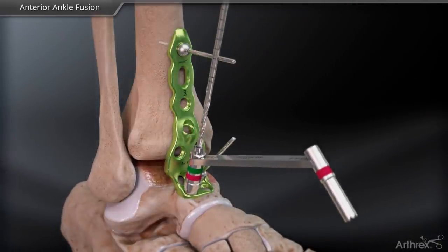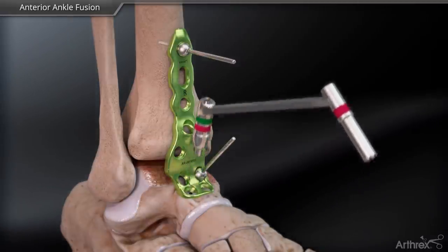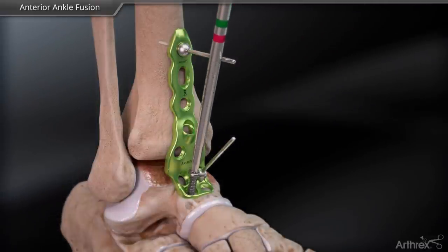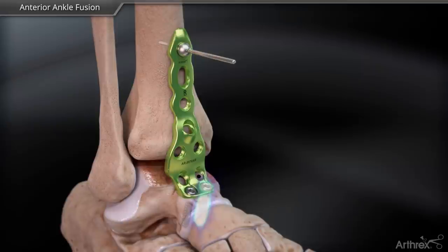Secure the plate distally in the talus using the 4.5 non-locking screw, drilling with the 3 mm drill. Remove the talus BB-TAC and continue filling the talus until proper fixation is achieved.